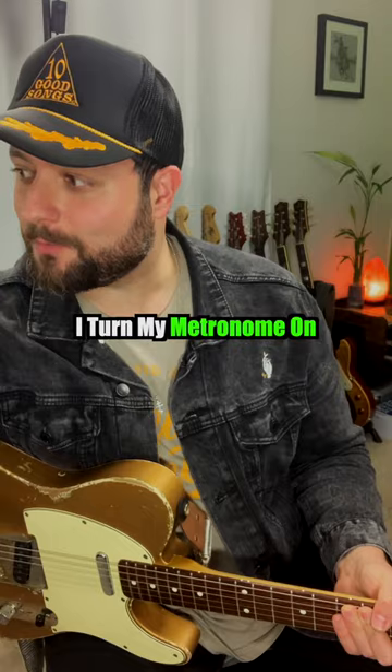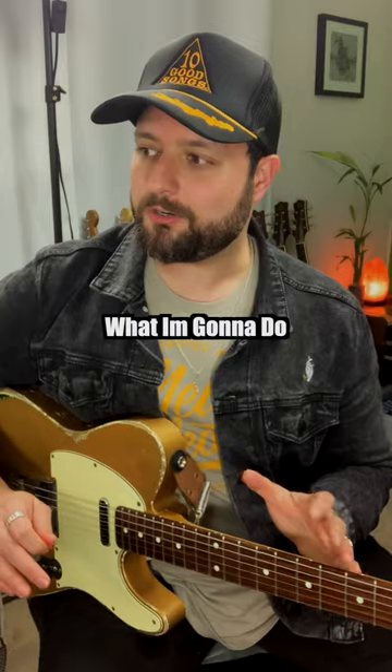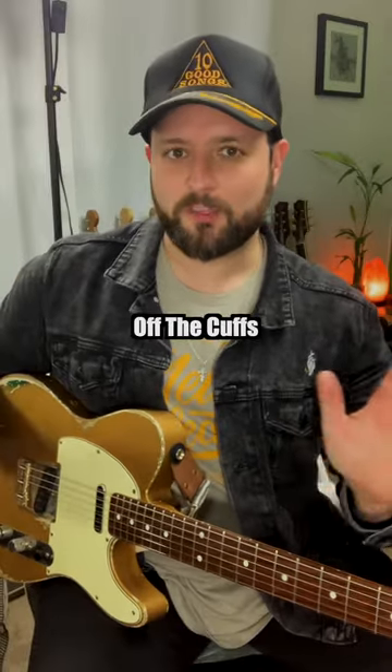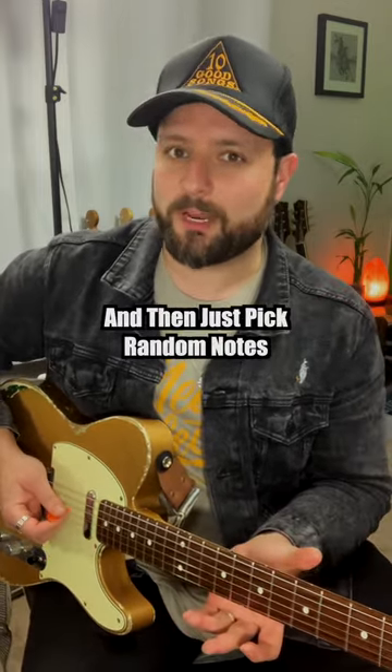What I do is I turn my metronome on — I just go to Google and search 'metronome.' I have it set to 85 beats per minute. I'm just going to try to play whatever comes to mind, literally off the cuff, stream of consciousness. If you don't even know where to start, just pick minor pentatonic and then just pick random notes.